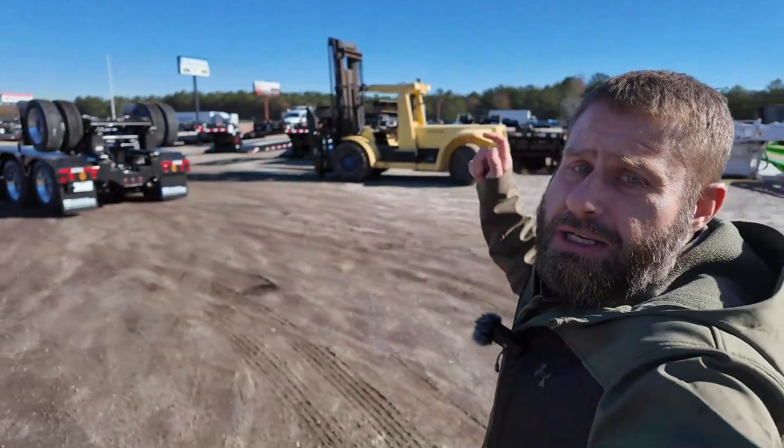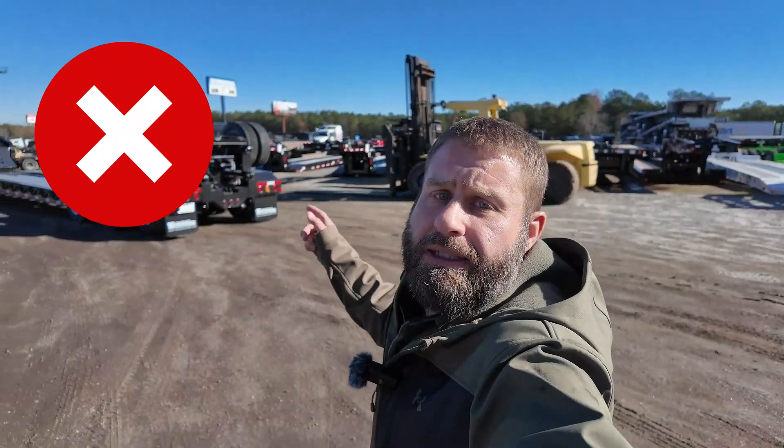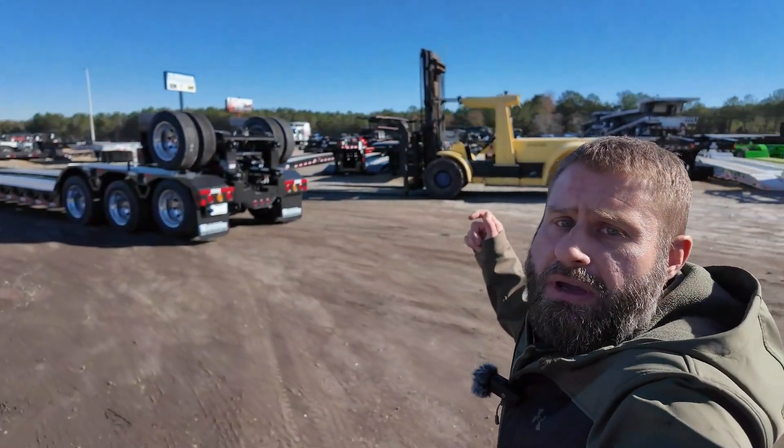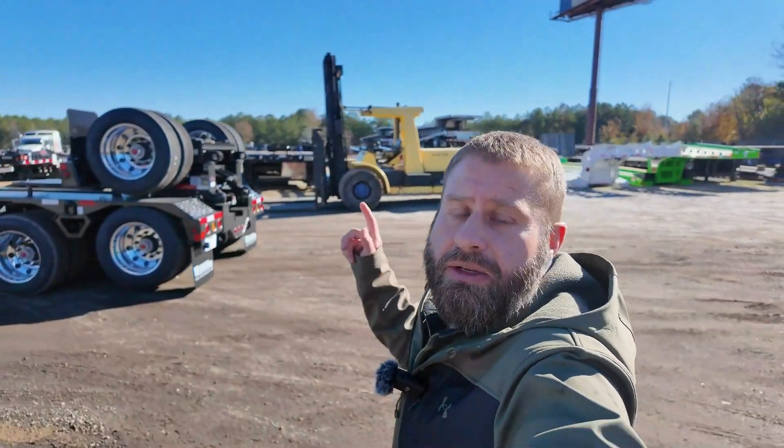Now let's scramble around and go take a look at this much-anticipated, long-awaited hydraulic flip axle from the Fontaine Specialized Group. When we go over here to this hydraulic flip axle, for my longtime Fontaine fans — don't look for Easter eggs on this trailer. I'm just saying, don't.